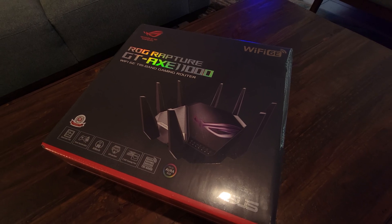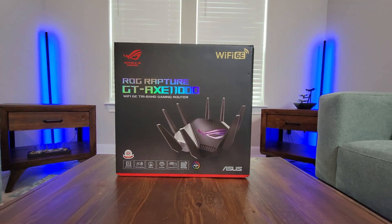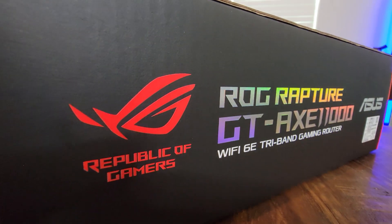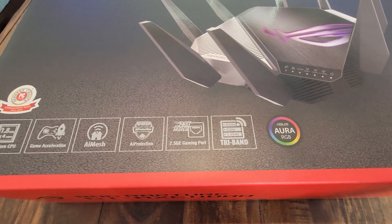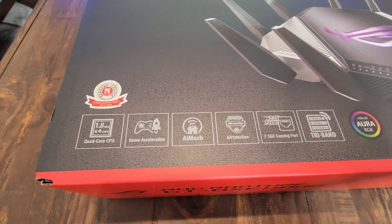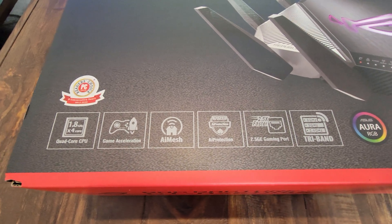What's up, beautiful people? This is Mike from iGetswell and I'm back after a long time with another video. I'm going to be doing the unboxing for the Rogue Rapture GDAXE 11000 Wi-Fi 6E gaming router. This router has a long name and a long set of features that it offers at a price tag of $549, and if you call it the Lamborghini of routers it wouldn't be wrong.